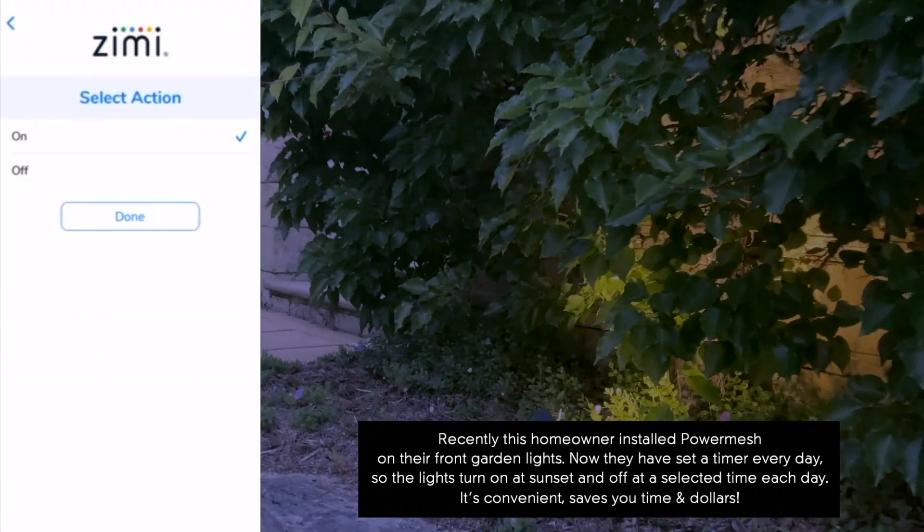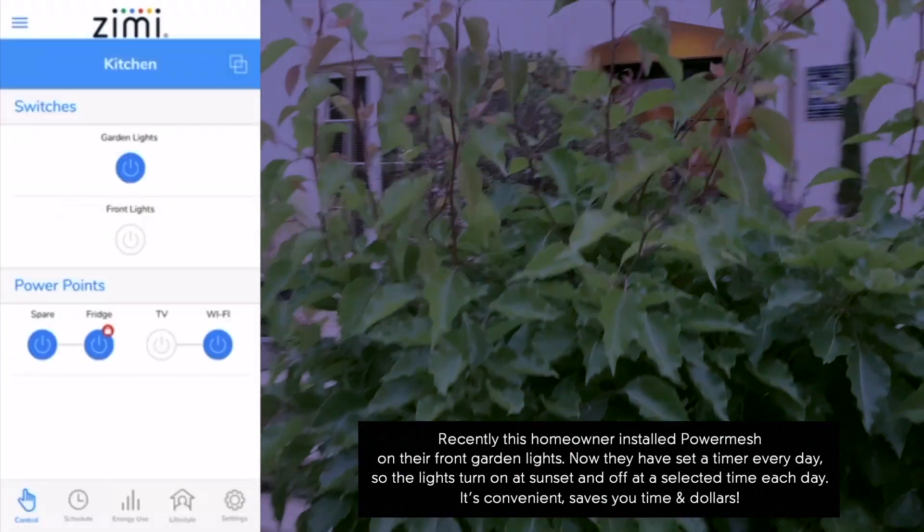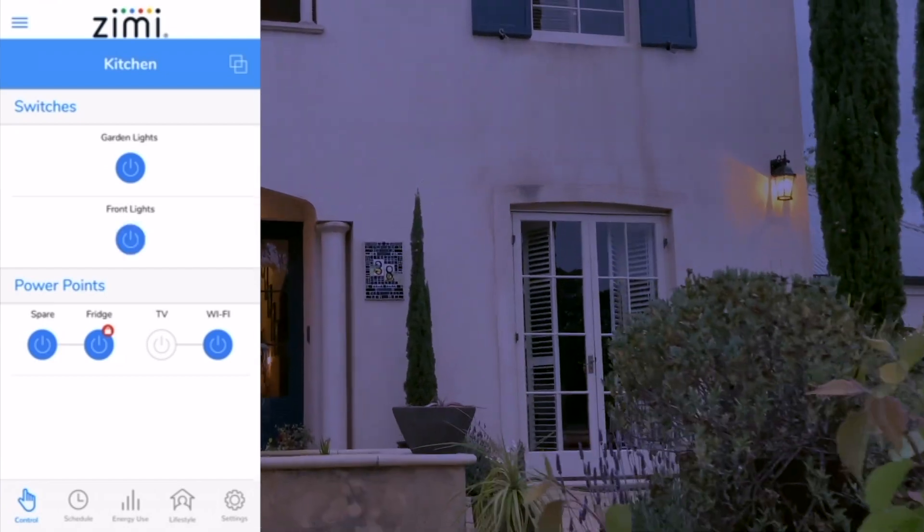or just for the weekends, it turns on at sunset and off at a selected time. It's convenient, it saves you time, it saves you dollars — why not give it a try?